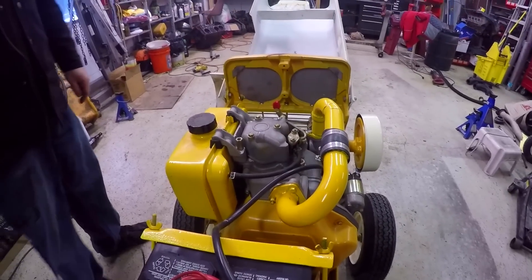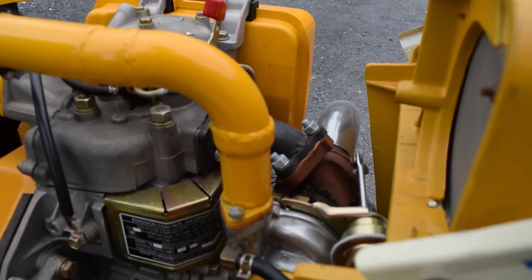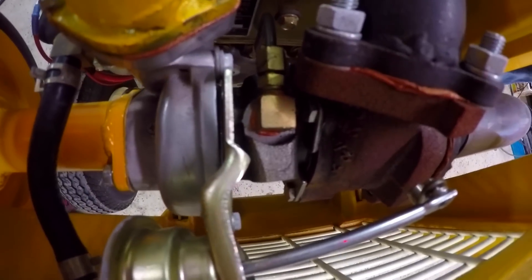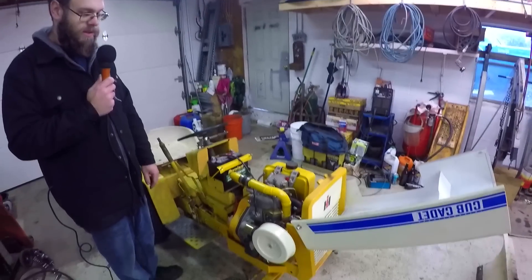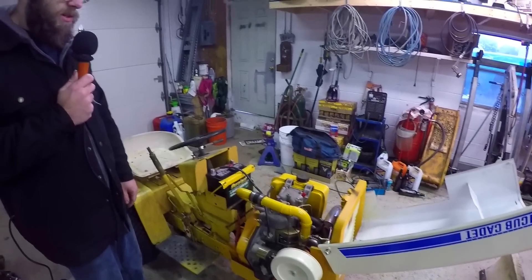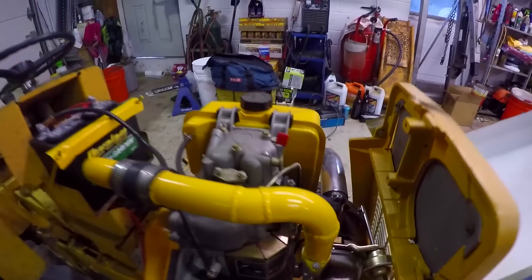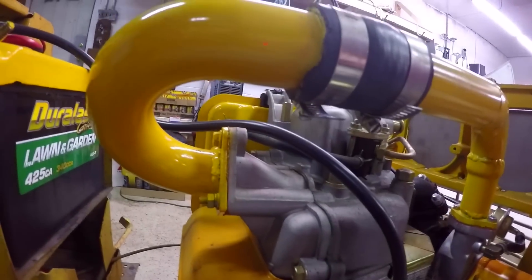I also put a turbo on it from eBay. I believe it's a VZ21 — it's the small turbo that everybody uses, like if you want to turbo your 50cc Honda Ruckus. It's sold by tons of people on eBay under different pictures, but I think they're all the same turbo. It's a little kit that comes with the flanges. The charge pipe I made — that's all custom. They don't make a bolt-on kit for this, of course. That's your actual pressure pipe going from the turbo into the cylinder head.